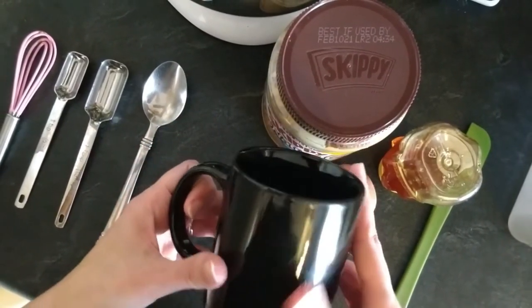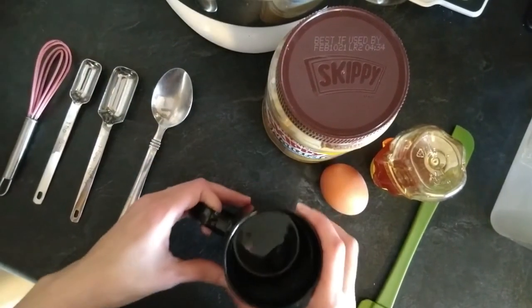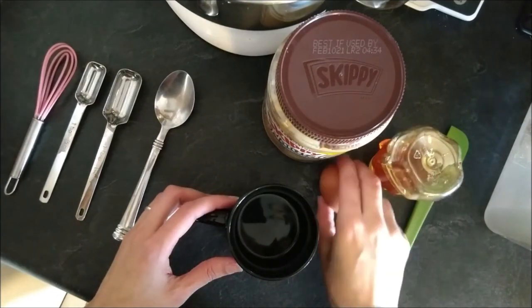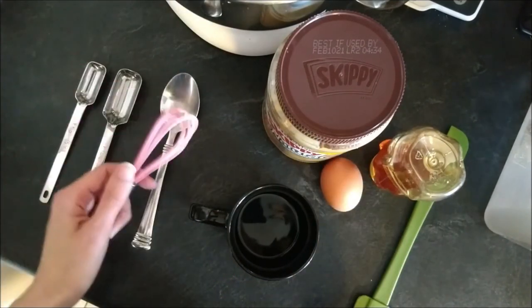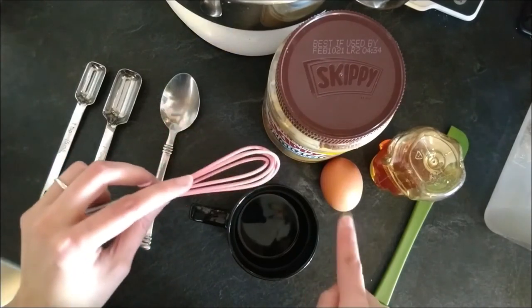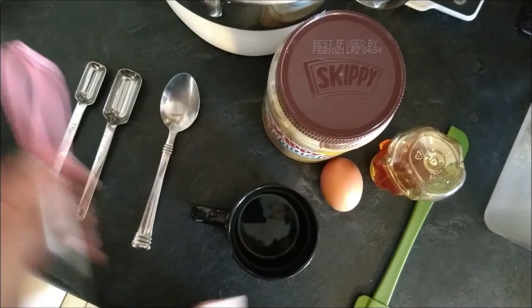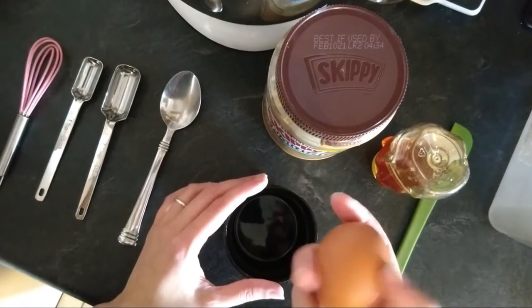This is about 10 ounces — normally I go for 12 ounces or more, but this egg is not that big so we're probably gonna be fine. A small whisk is helpful with this just because peanut butter and egg don't like to mix, but if you whisk eventually it will come together in any order you want.